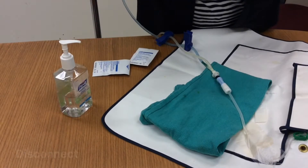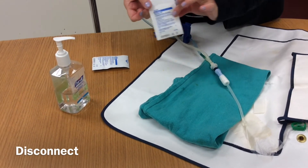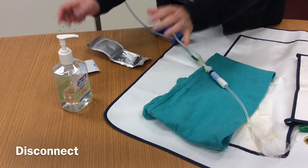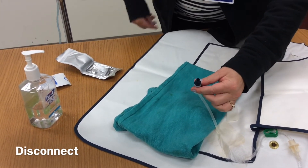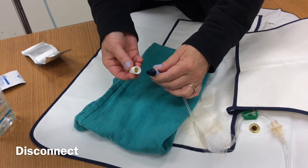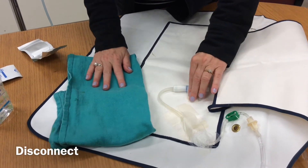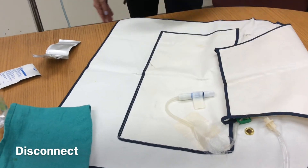Now ready to disconnect. Clean your hands with Purell. Open one of the mini caps, silver side down, and open the package wide enough so you can reach into it easily. Disconnect the catheter from the line — just drop the line. Looking into it, you can see there is betadine inside that cap. Slowly place it on top of the transfer set, then put the transfer set back into the Velcro attachment. Your exchange is now completed, and this is how you do a twin bag.